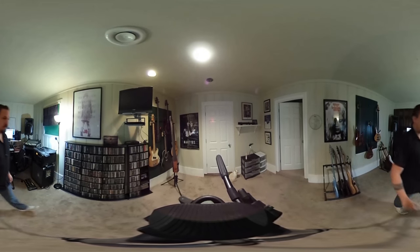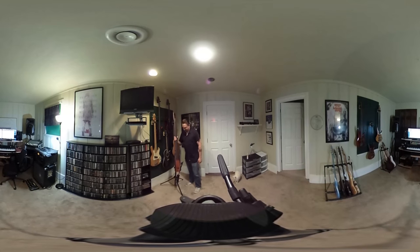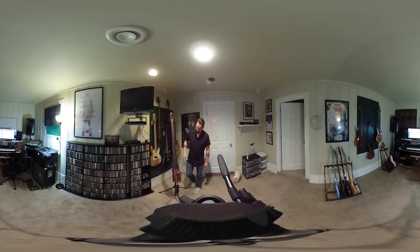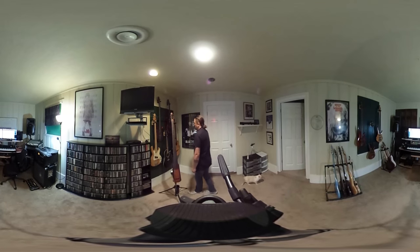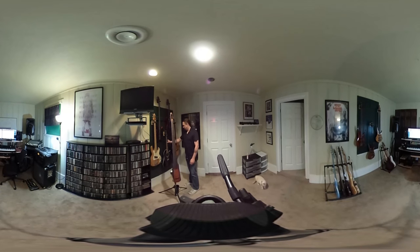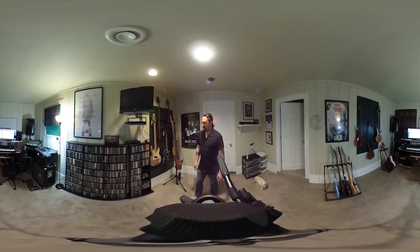If you come around here, I used this MS Design Upright Bass with the bow. And of course this Ovation acoustic guitar is my main acoustic guitar that I used. I don't really use the acoustic bass, but I used the MS Design Upright Bass for a few tracks.